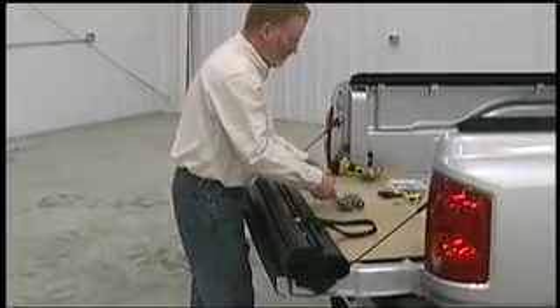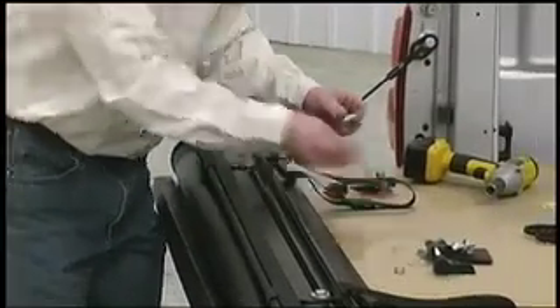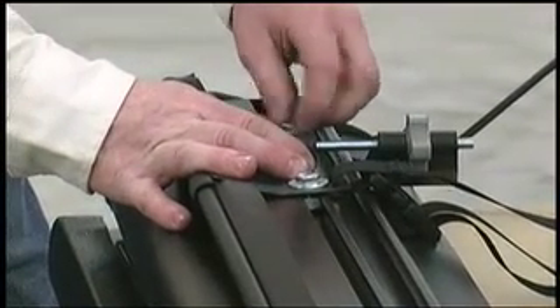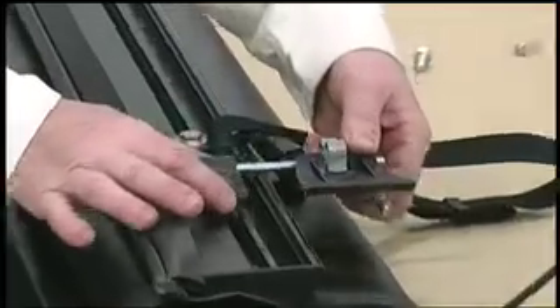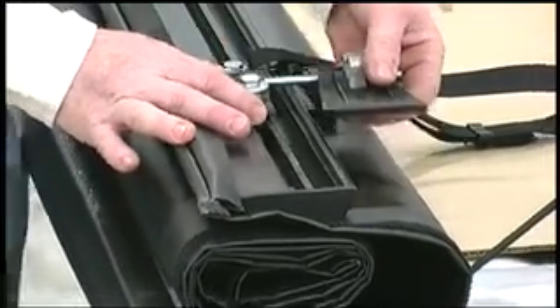Next, install the XT dial tension adjusters — we'll start on the left side. Each adjuster is labeled with an L or R, so be sure to choose the correct one. The dials have been factory set to match the model of your truck, so do not turn them prior to installation. Using a one-and-a-quarter inch bolt, attach the left-hand adjuster to the driver's side of the cover. Repeat the process for the right adjuster on the passenger side. For now, leave these bolts loose.